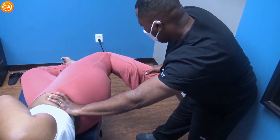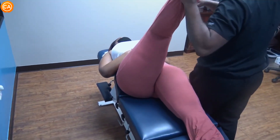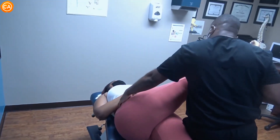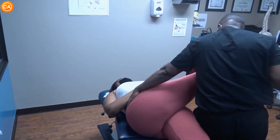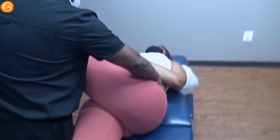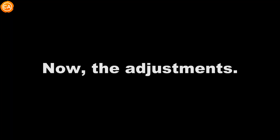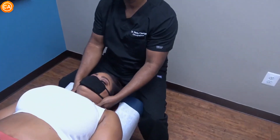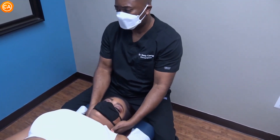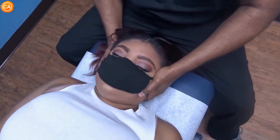I can feel your muscles tightening, so just take a deep breath, blow it out, and just relax. You feel it already? All right — just relax as much as you can. So you've been adjusted before. What I'm doing right now, I'm just palpating to see what I need to do with the adjustment.